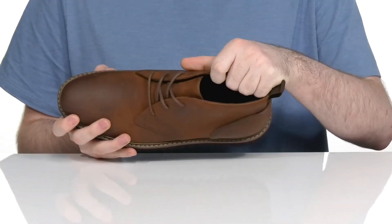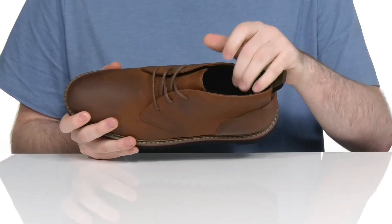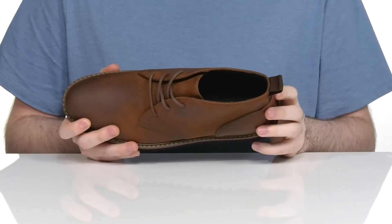The inside lining is textile and leather to keep it cool and breathable, with a foam footbed down there in the bottom.